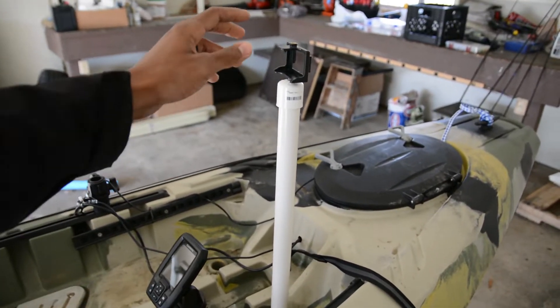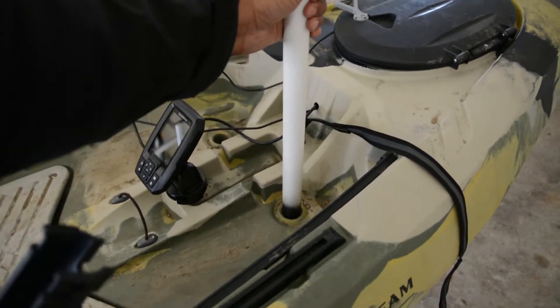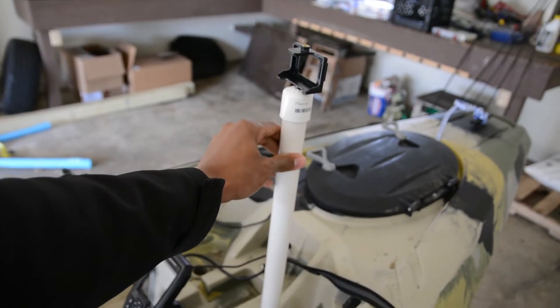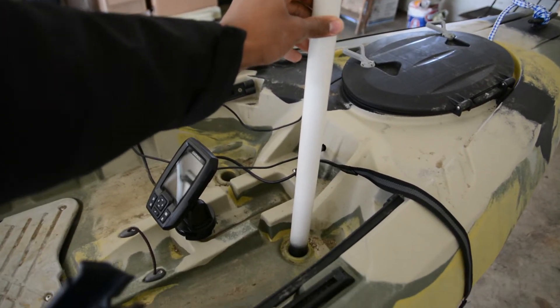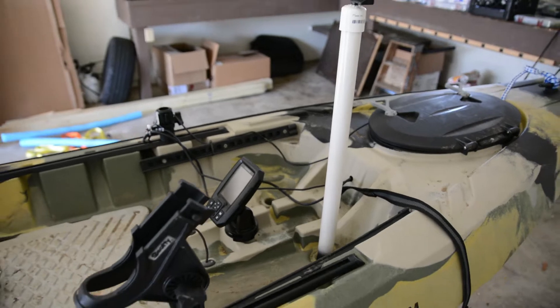Very, very stable. I just want to point out this is a prototype — I'm just doing a test run of this. This is for a front-facing GoPro coming straight out of a scupper hole, and I'll make a whole video on how to create that. I think it's literally less than $5.